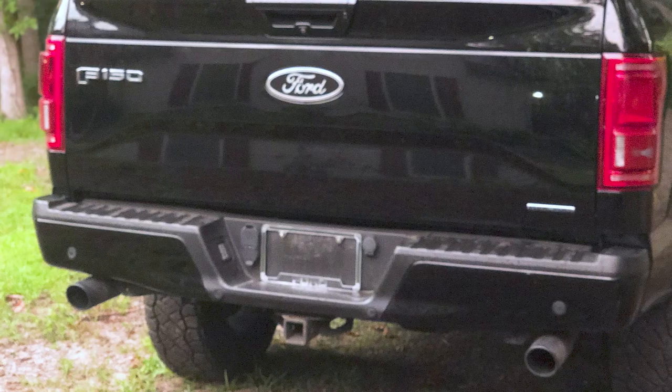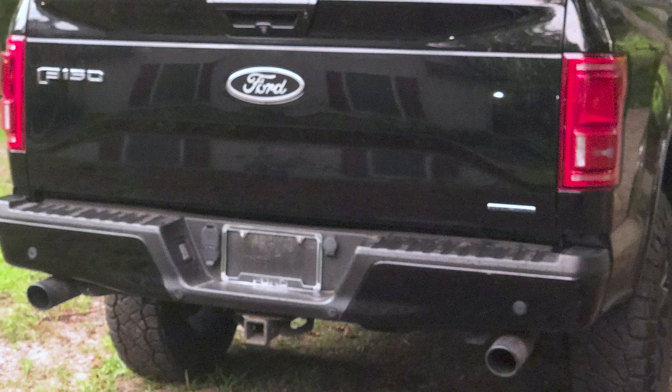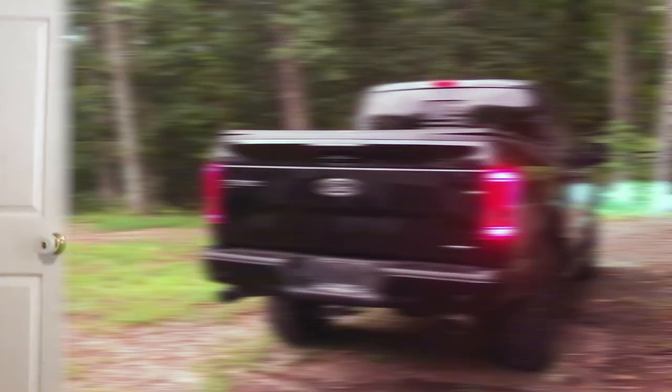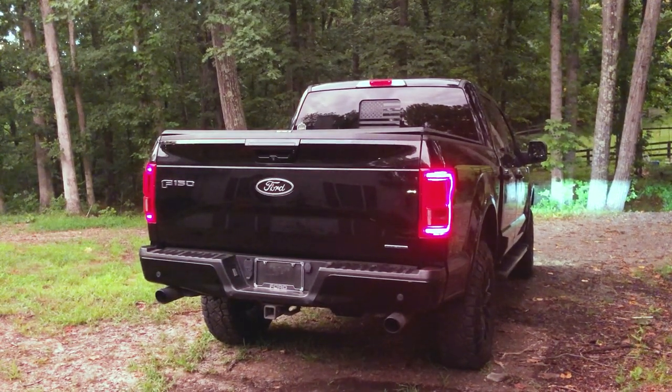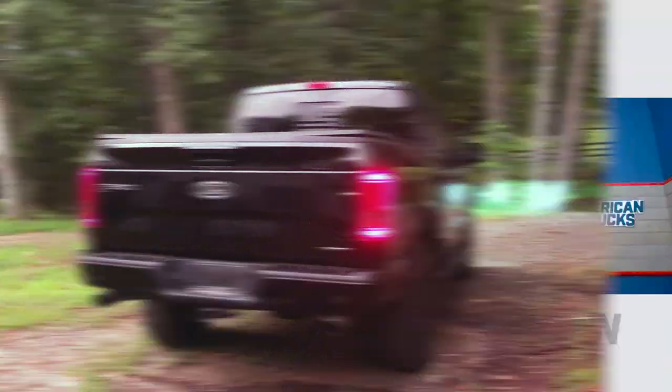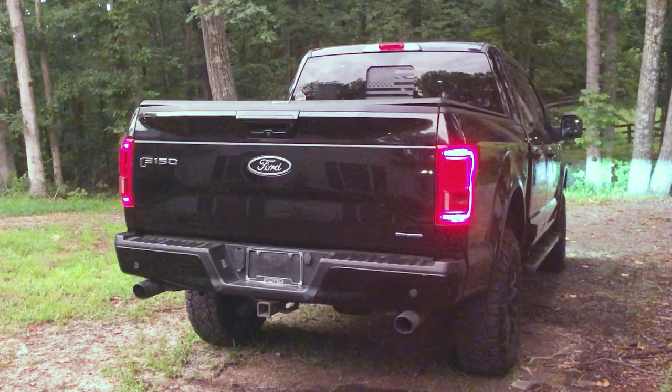Let's move to the back because you did send us an exhaust clip too. You got the MBRP, sticking with the black theme — the black exhaust back there. How are you liking that? I love it. I had a 2013 truck a while ago and I put the same exact exhaust on that one. I loved it then, I love it now. Sticking with it. You can't complain with a 5-liter and an exhaust. Unfortunately, EcoBoost guys like myself — it's not always that fun to rev them up. But yeah, your truck sounds good, man.